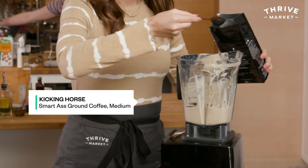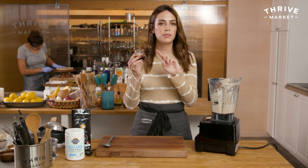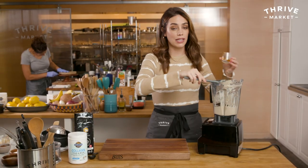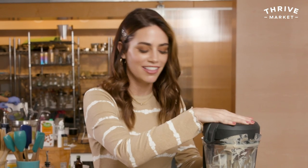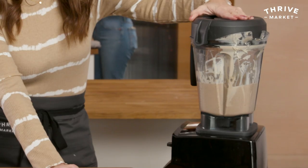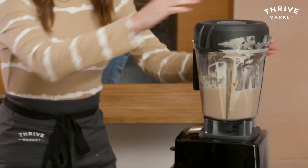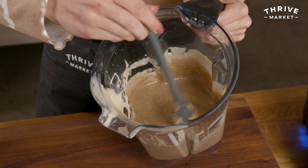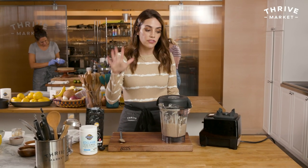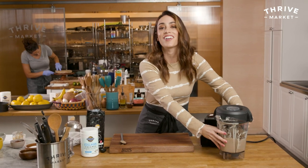I need two tablespoons of Kicking Horse ground coffee — I'm using their medium roast. I'm going to add one to two tablespoons more of date syrup to make it a little sweeter, then blend this up. It won't be super, super smooth — you'll still get some of those coffee bits, which I like. This is what it should look like. Oh my gosh, it smells so good — it honestly smells like coffee and cream.